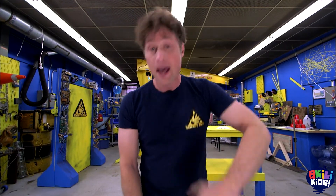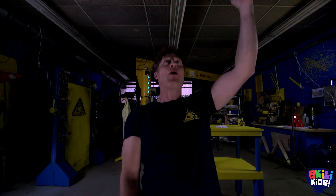Greetings Science Maximites, welcome to Science Max Experiments at Large. My name is Phil, and today on Science Max we're going to be harnessing the awesome power of lightning!